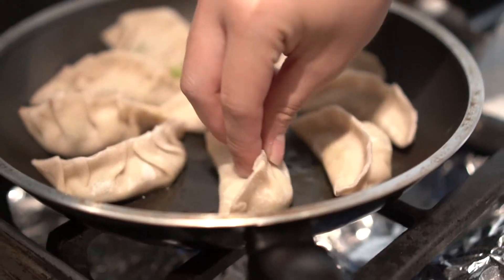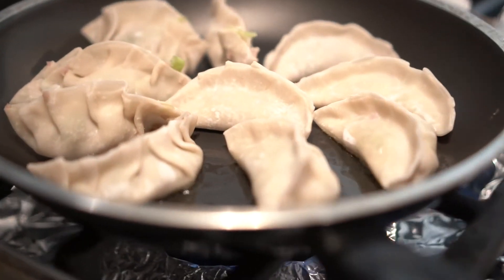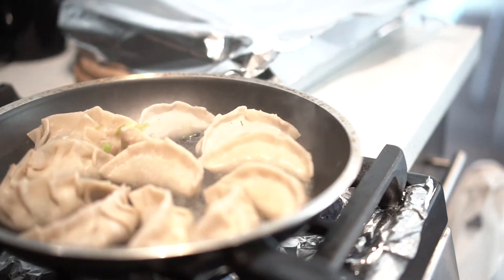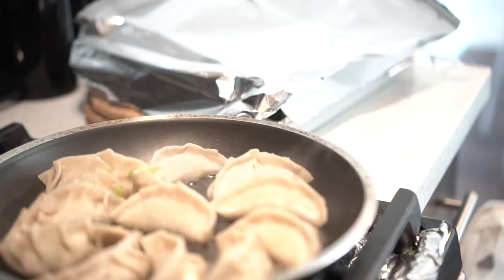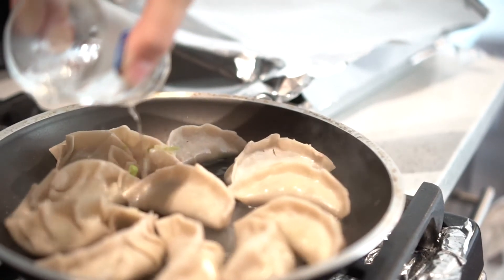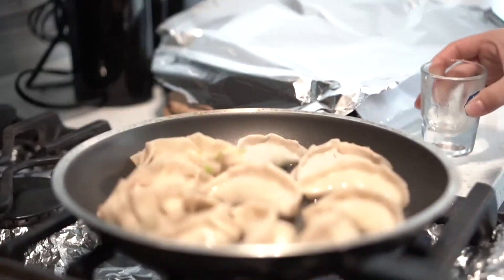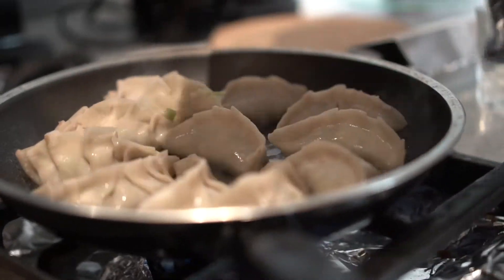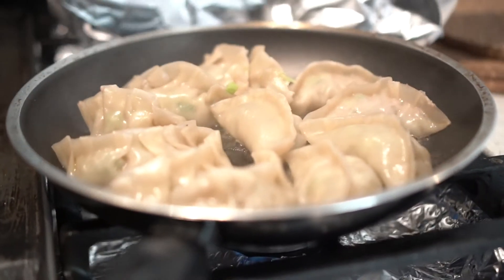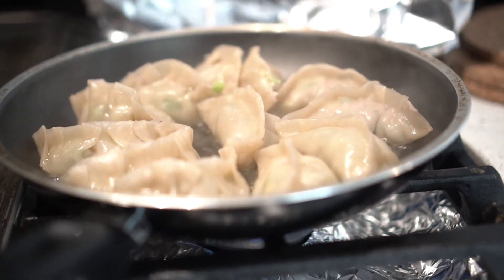Beautiful dumpling. And into the frying pan — just a pan. Put some oil, smack your dumplings in there, let it cook for a little bit until they're golden at the bottom. Next, you want to put some water — this helps it steam and cook entirely. We didn't have a pot cover, so we used aluminum foil. Guess what? It works. Look at that — the steam. Delicious.